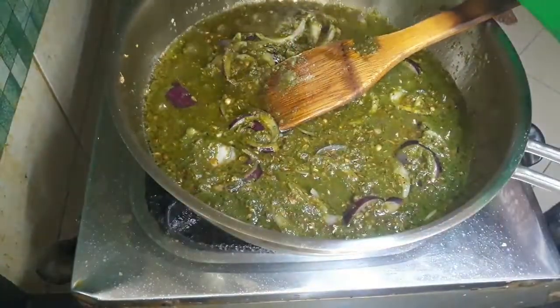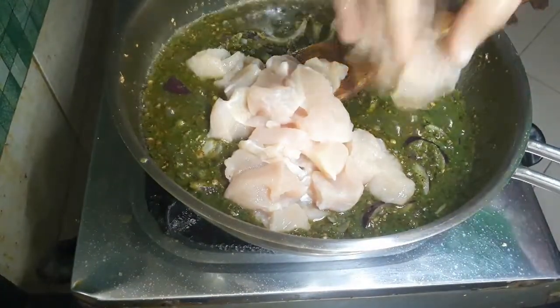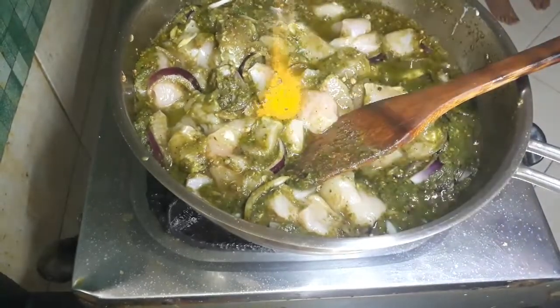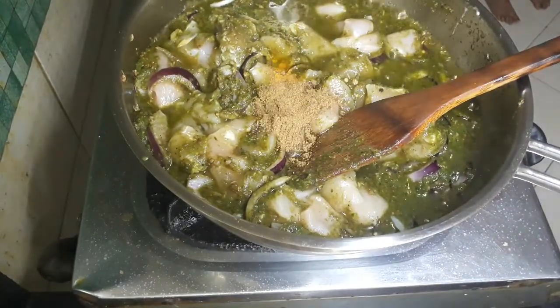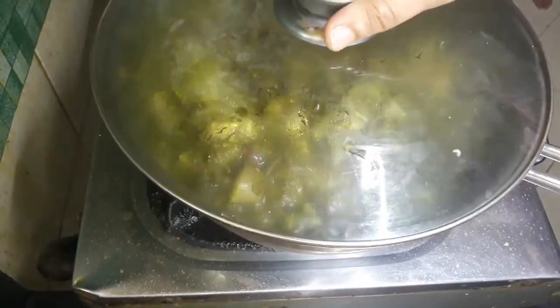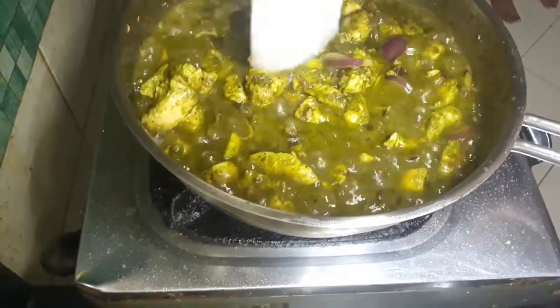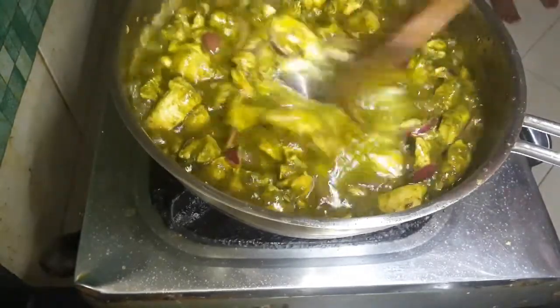I will cut the boneless chicken in the middle. Add 1 tablespoon of garam masala. I will stir 2 tablespoons.